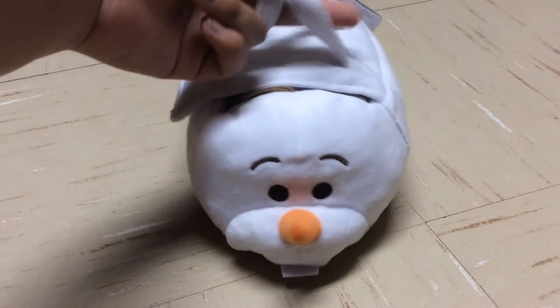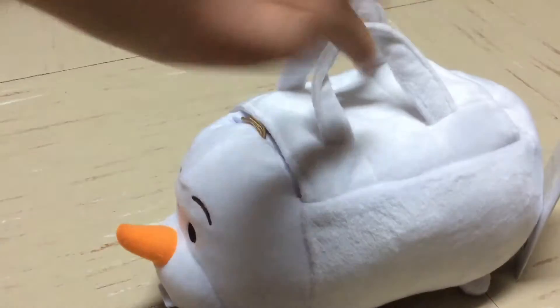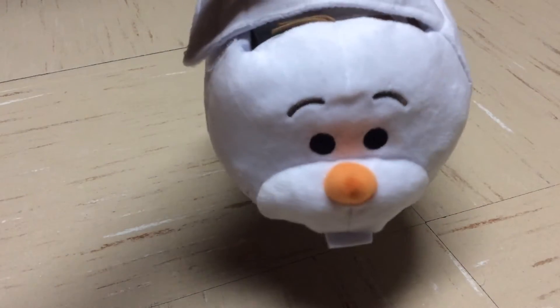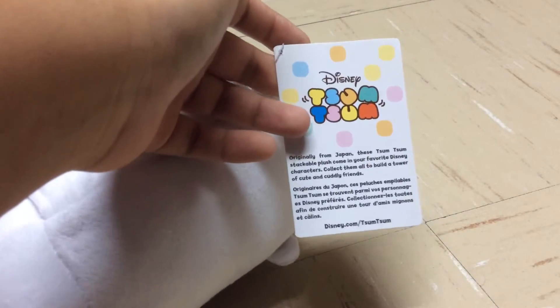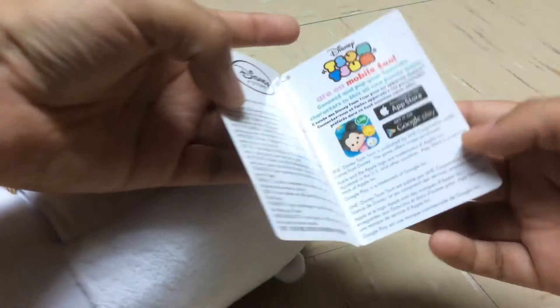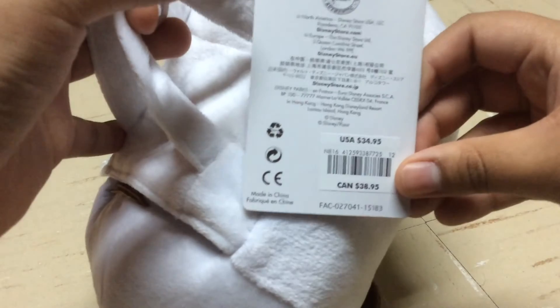The Frozen Tsum Tsums come in this Olaf purse and it's super cute. I love this thing. Obviously I'm not going to use it for anything other than Tsum Tsums, mainly because it's super cute. This is the tag the Tsum Tsums always come with. This one happens to be longer simply because the Tsum Tsum is bigger, and it just has the basic stuff on the inside — nothing new. It doesn't say their name or anything.